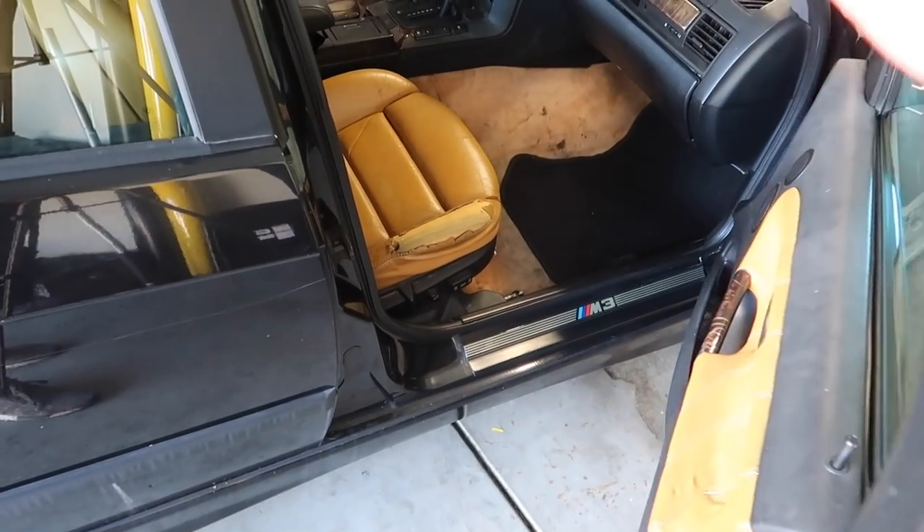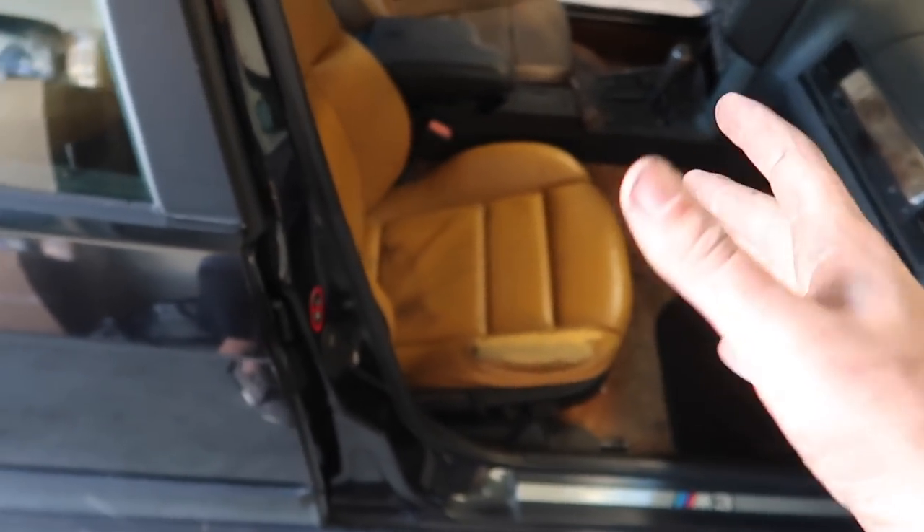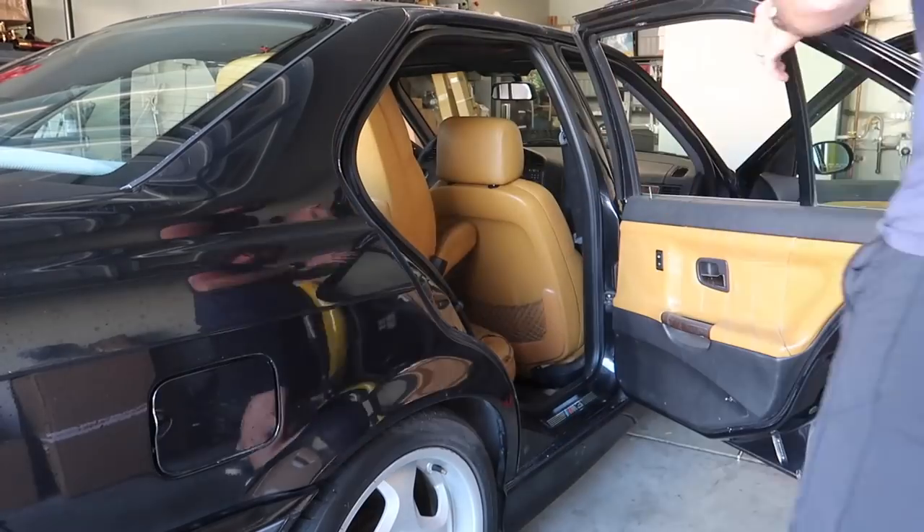First things first, I'm gonna go ahead and try to remove all the seats before the door panels, just so we actually have more room. I just really want to get this seat out — I cannot wait to see a fully gutted interior. Never done that before. Without further ado, let's go ahead and remove this seat.